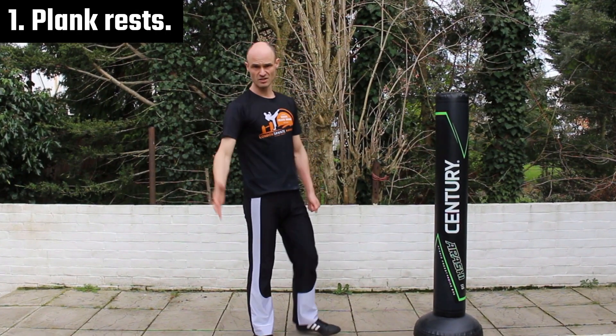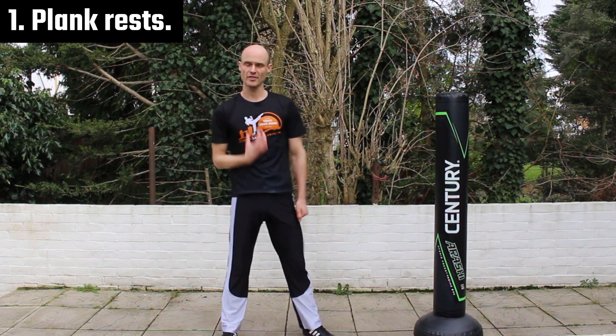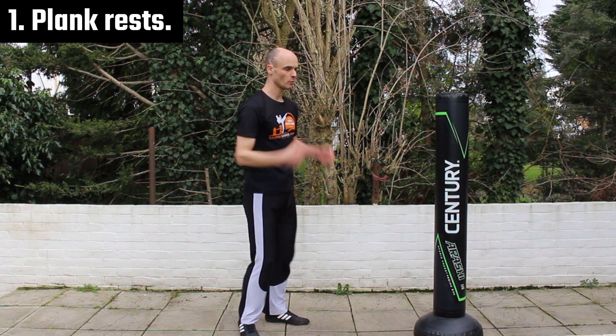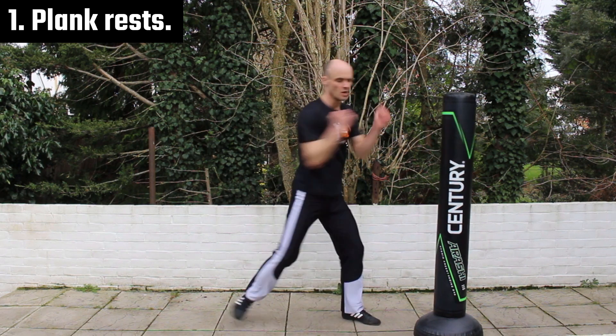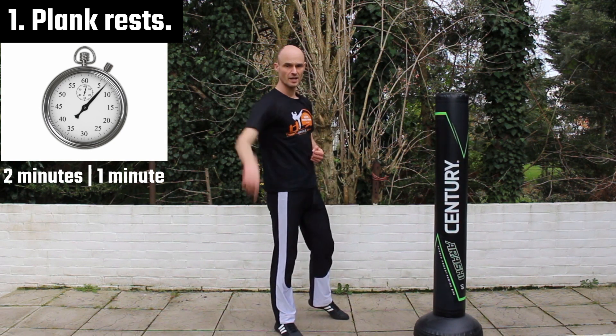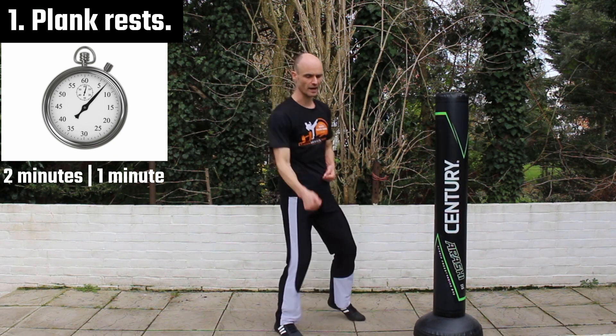Okay, first one. We're going to deal with the problem of feeling out of breath and recovering your breath when you're in the ring. If you do bag work, and I think you should, whatever cycle you've got on — two minutes on, one minute off — do the one minute in plank position. The first one is plank.